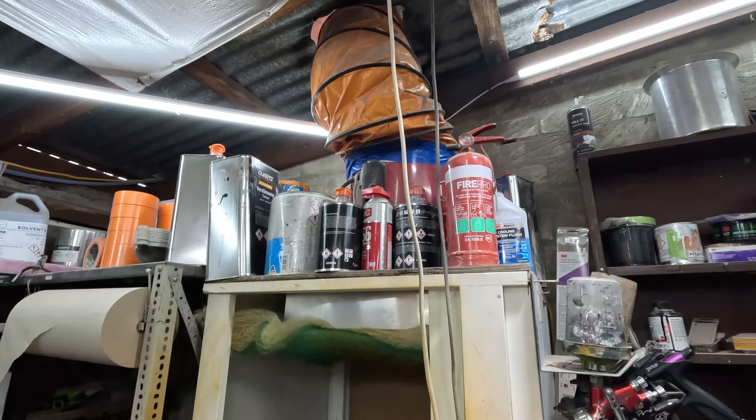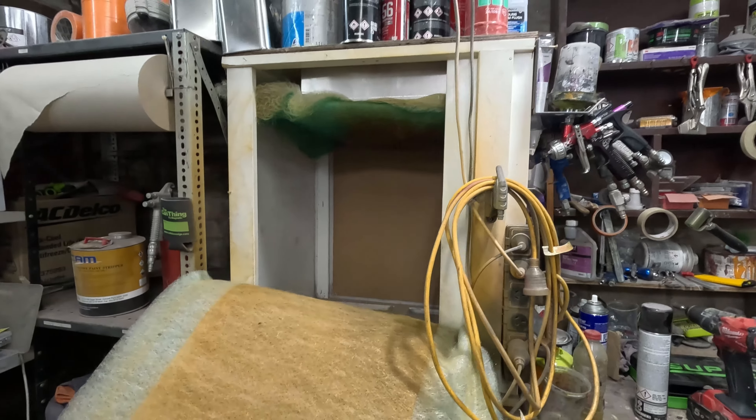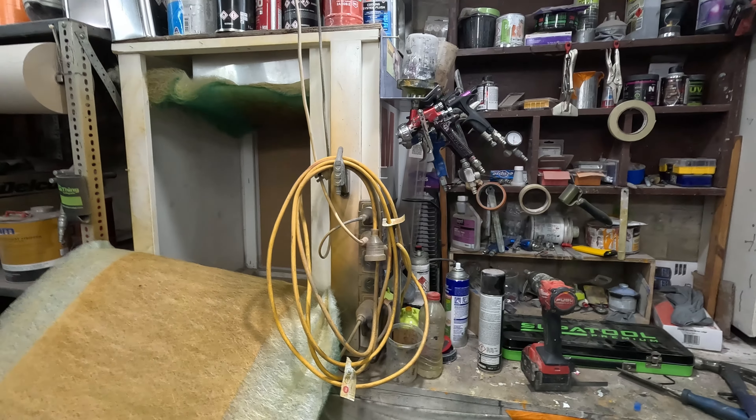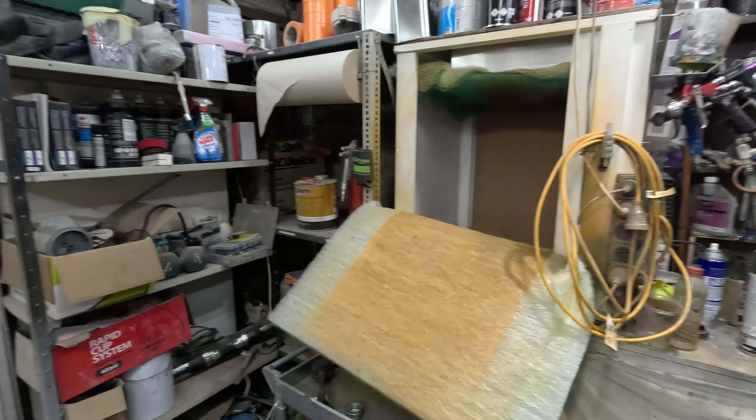They're not that expensive — I got mine for around $200 including the five-metre duct. The most expensive thing was the charcoal filter in the little shed, which was about $400, but keep an eye on eBay for deals. If you've got any questions leave them in the comments — I'll do my best to get back to you. Until next time, get out there and paint some stuff!